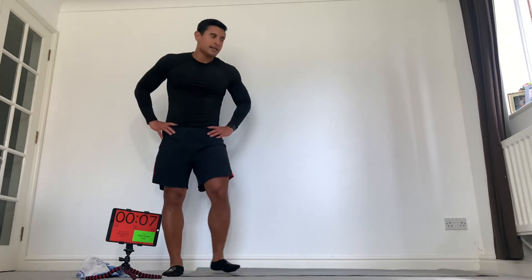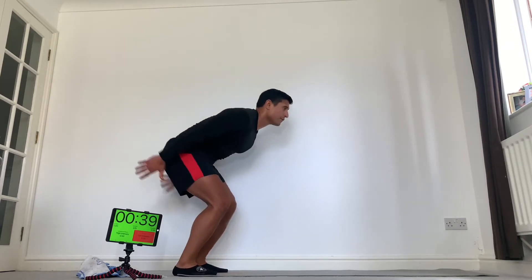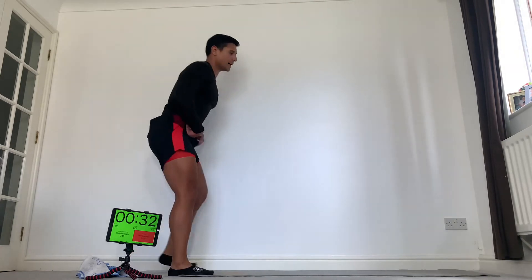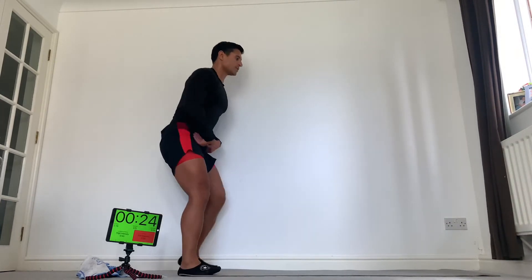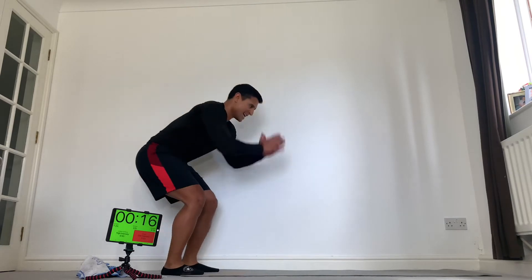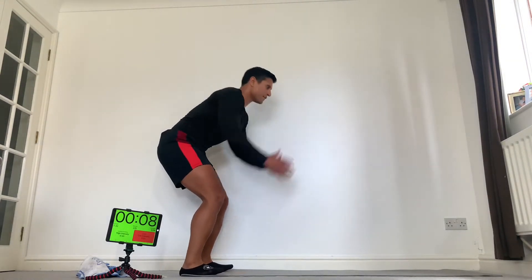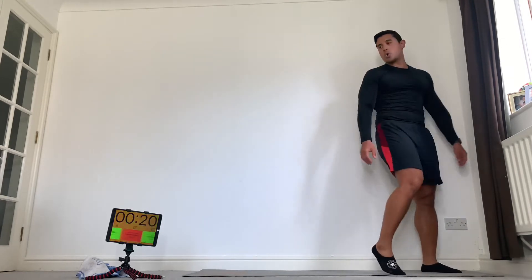Nice deep breaths. Okay, forward jumps — be light. Here we go, squat position, jump forwards, turn around and repeat. As you tire, don't get lazy — form is king all the time. No one is going to get injured whilst doing this, but be really careful to take that impact. Come on, push — as many as you can. A few more, two more, one, last one, boom.